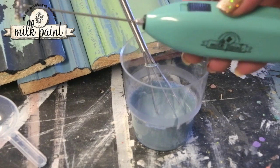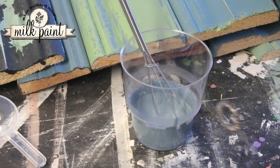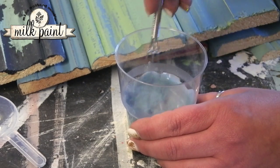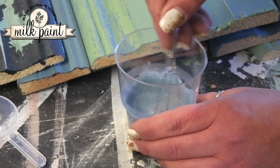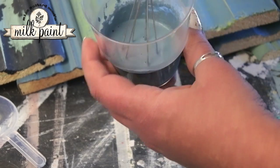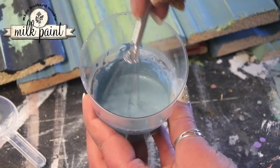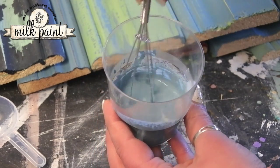When you think about how thick the paint should be, you can think of it as somewhere between milk and heavy cream — the paint should be quite loose. You can see the paint is quite fluid, but here you have a good blend.